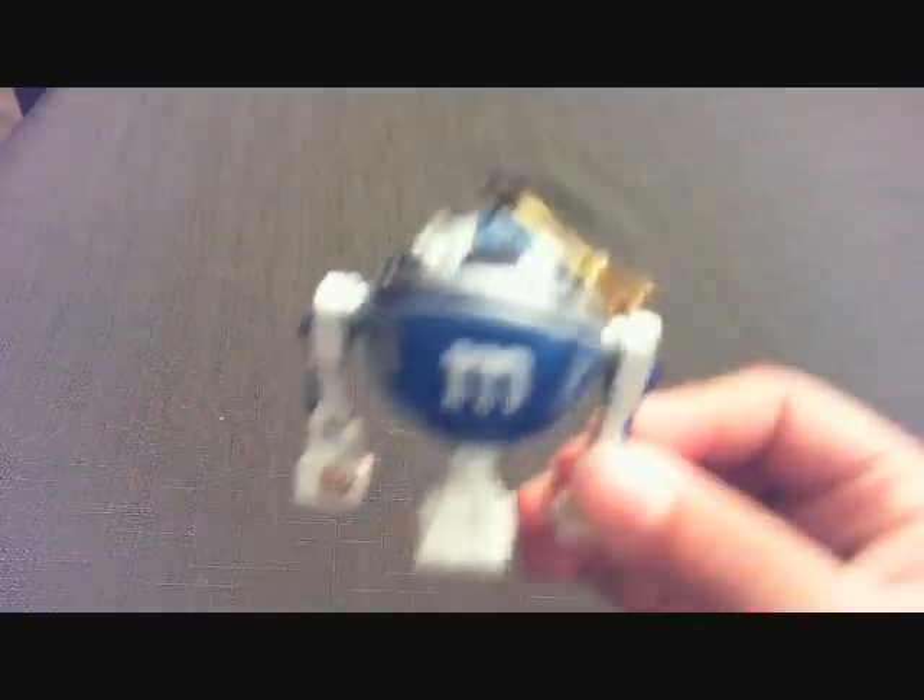Hey everybody, this is DestroyRx36487, welcome to Christmas Week of Reviews, or Week of Christmas Reviews. This is review number 3, and it is of the Star Wars M&M ornaments. The first M&M ornament is of course none other than R2D2.